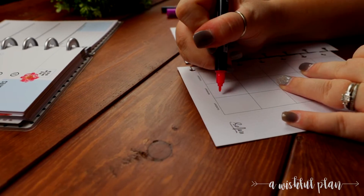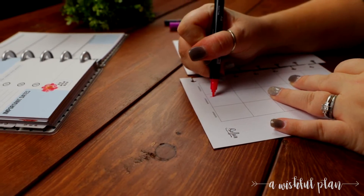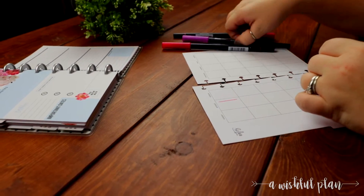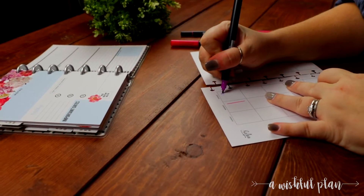The options are endless. Whether you are a Tombow lover or a Crayola lover or just simply a black ink lover, that's okay. You have the creative possibilities at your fingertips when you write in your undated planner.